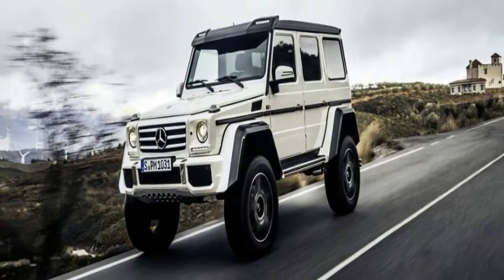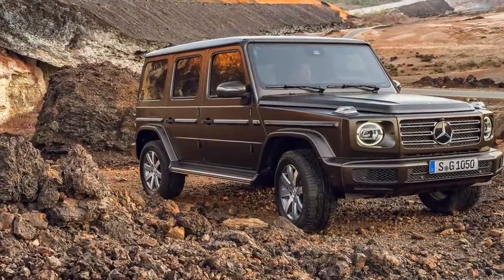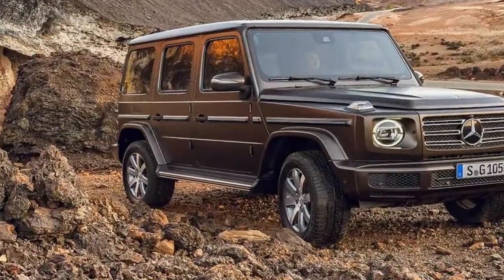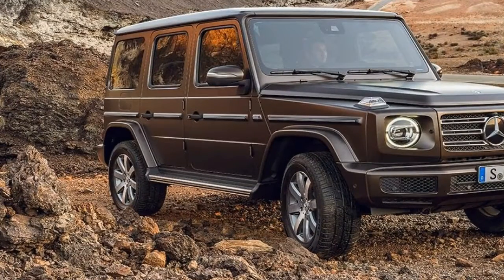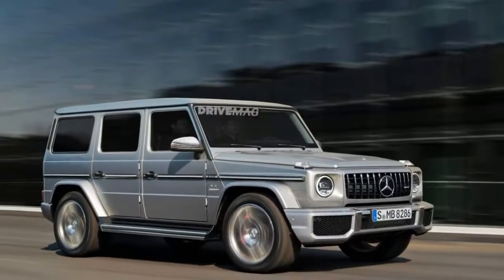The rest of the cabin, however, has been given a modern Mercedes treatment. If you like the current E-Class interior, you'll like the one on the new G-Class. If not, well, you're out of luck. The designers even got rid of the infamous basketball hoop cup holder.